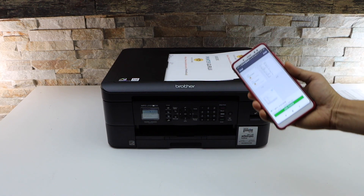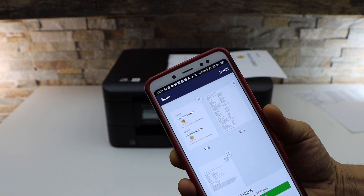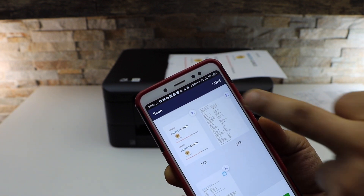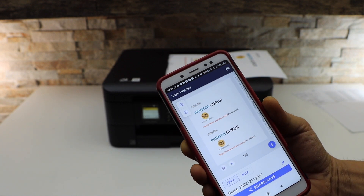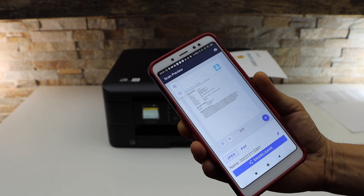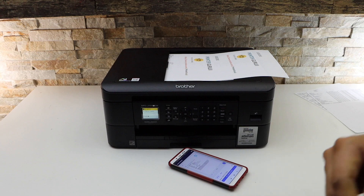All three pages are scanned — you can see here the scan is done. If you want, you can add more pages or click on the done button. You can save it as a PDF or JPEG. So all three pages are available here. This is how you do the scanning with this printer. Thanks for watching.